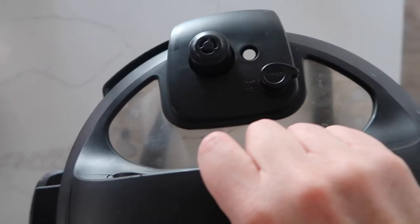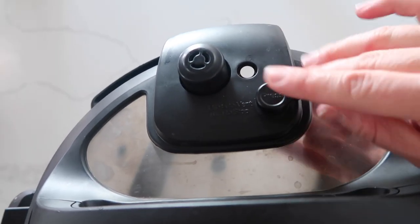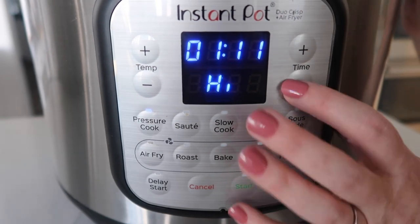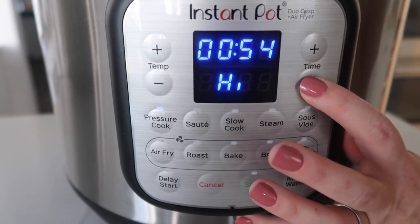Close the lid. If you have a little knob, make sure it's turned to sealing, not venting. This one automatically turns so I don't have to. Push the pressure cook button — you can also push the manual button — then set your timer all the way down to four minutes.